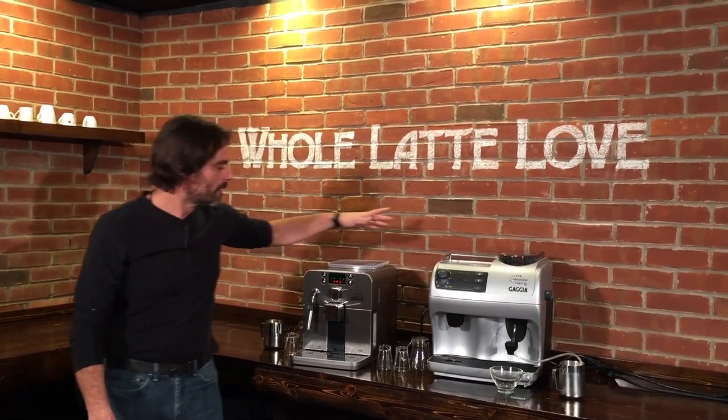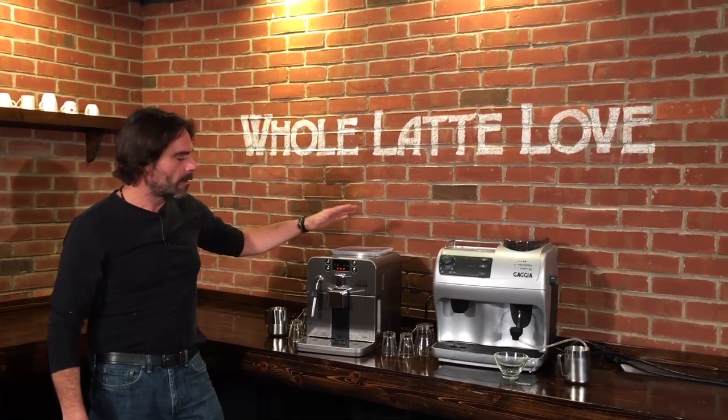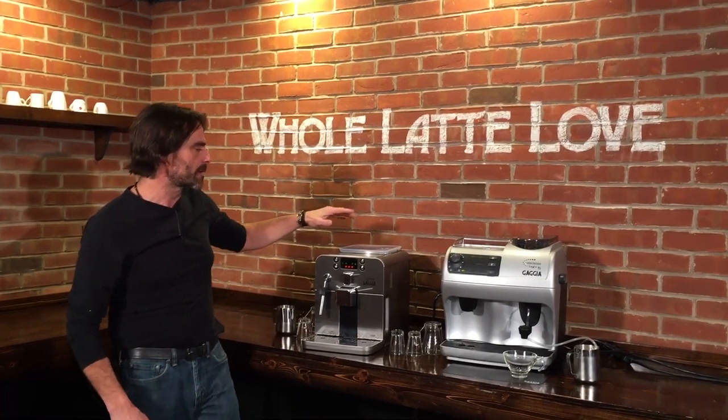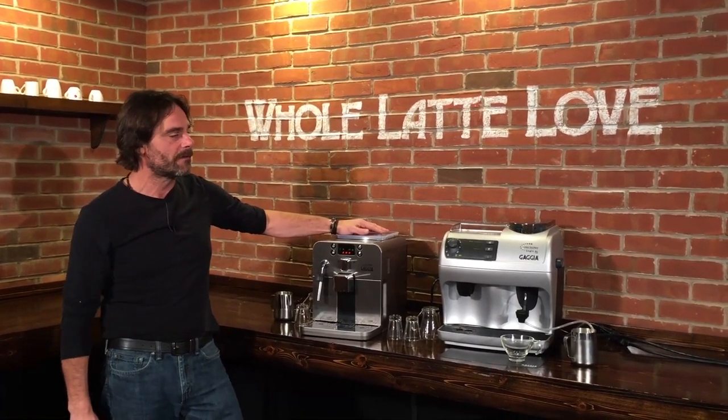That RS means rapid steam. These two machines are lower cost — they're at the lower end of the super automatic world. When we talk super automatic espresso machines, we're talking machines that go bean to cup. So you put fresh beans in and you get espresso, long coffee out.